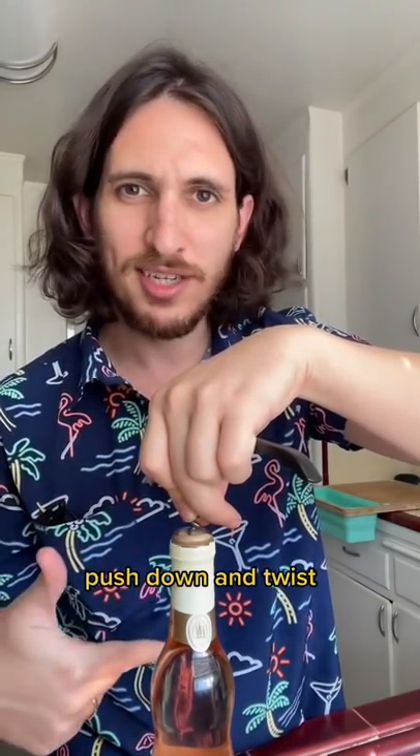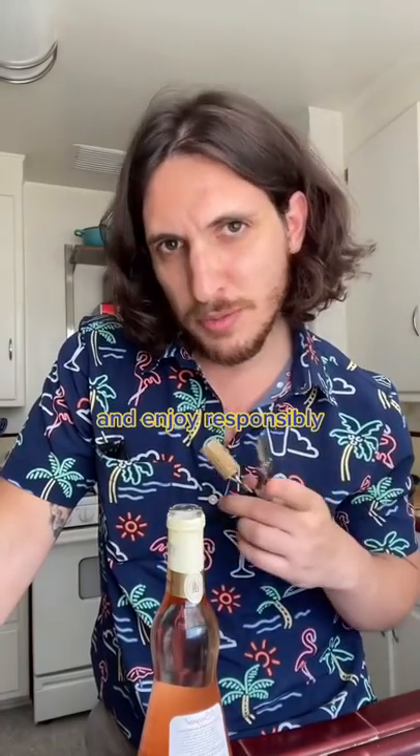Using the serrated edge of the corkscrew, do not pick out the foil. Twist the bottle around and remove that foil — let the bottle do the work for you. Push down and twist. Create leverage and enjoy responsibly.